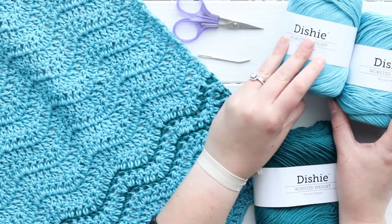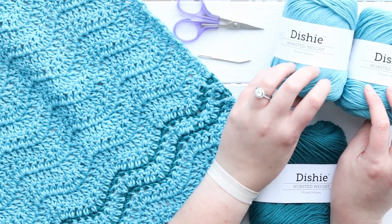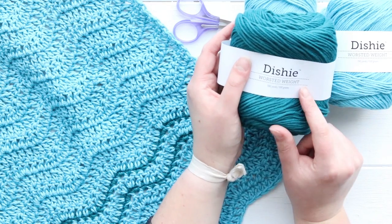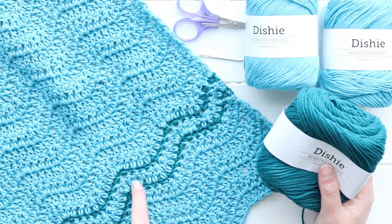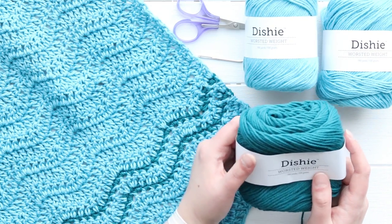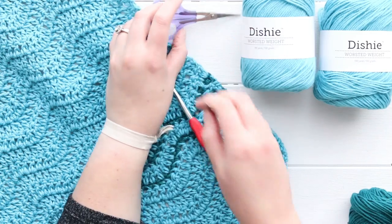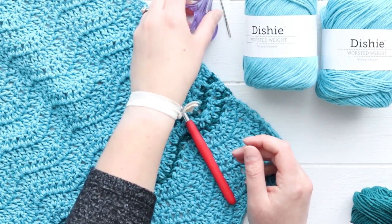In order to crochet this you will need two balls of whatever your main color is in cotton worsted weight yarn. I'm using Dishy from We Crochet and this light blue color is called Azure. I need just a little bit of a different color for my stripes - I'm using Dishy again and this one is called Cani, it's kind of like a dark tealish color. You'll need a J 6 millimeter crochet hook and your regular notions: scissors and a tapestry needle to weave in your ends.